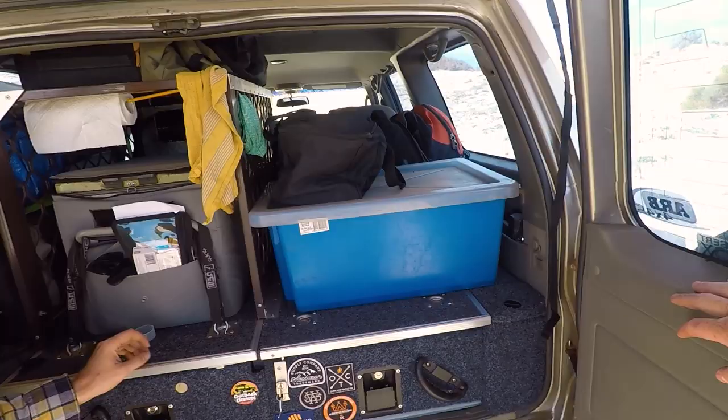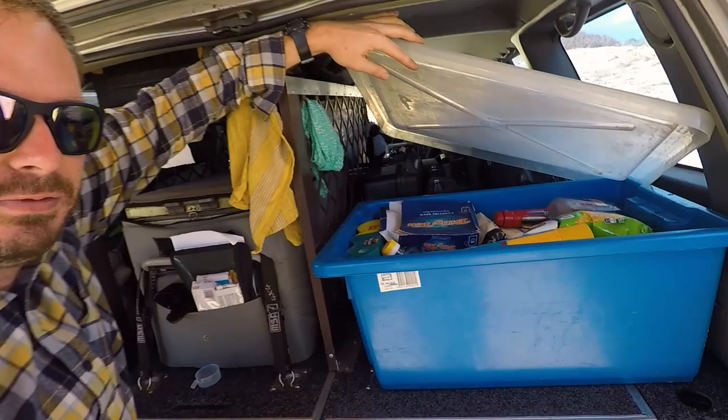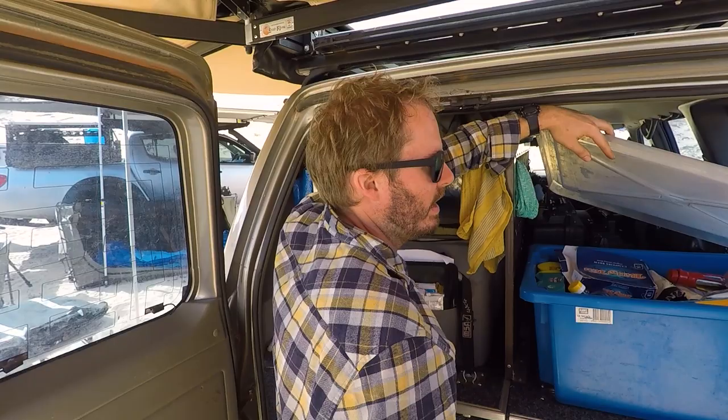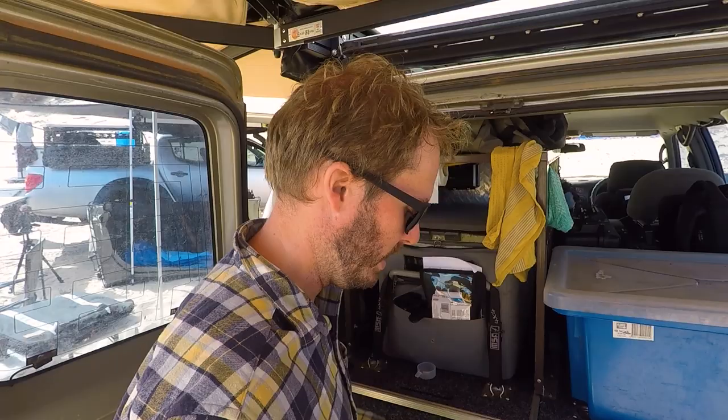There's also a food box tub that always has essentials in it. For a quick one-nighter Alex can just grab it from the shed and chuck it in - it permanently stores beans, canned veggies, two-minute noodles, oil, sugar, and that sort of thing. For a specific trip he just loads any extras on top. It makes it easy to get going quickly without having to think about the basics.